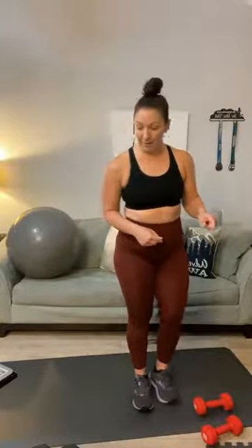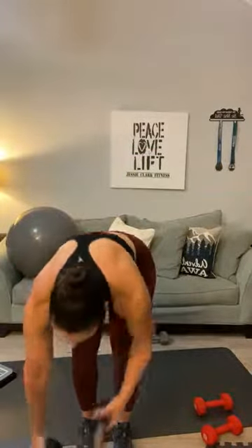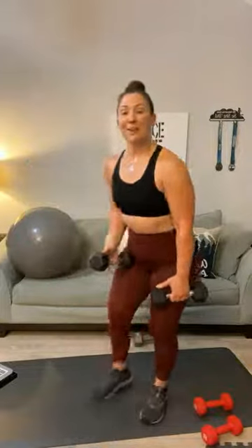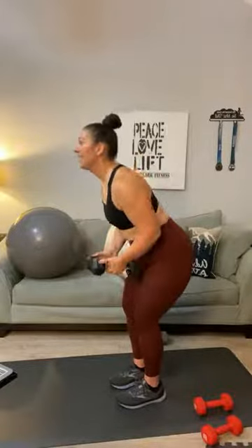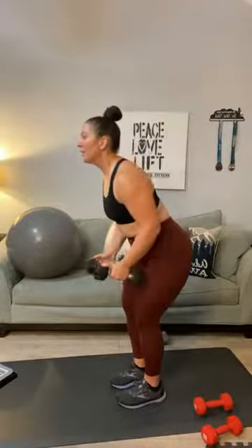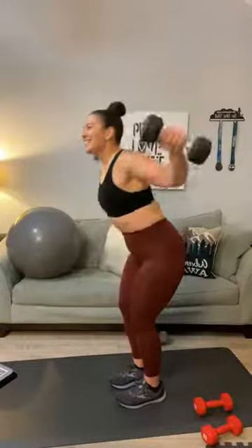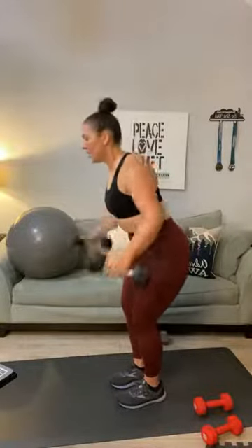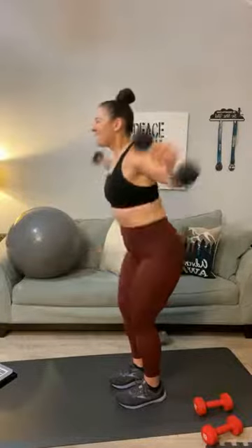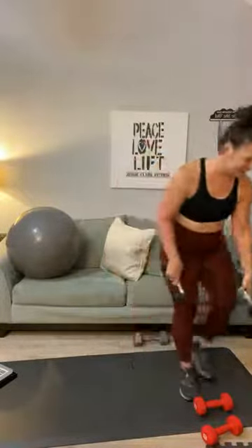Remember on back rows to go heavy, back flies medium — my medium is 10s today. Flatten your back, bend your knees slightly, bend your elbows slightly. One, two, three, four, five, six, seven, eight, nine, ten, eleven, twelve, thirteen, fourteen, fifteen. Everything's dead — dead arms!